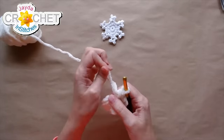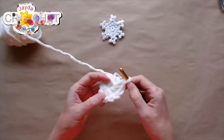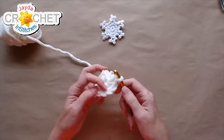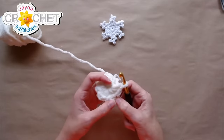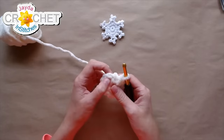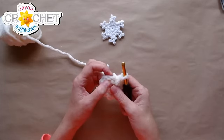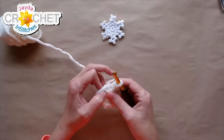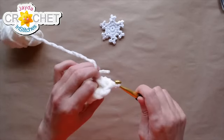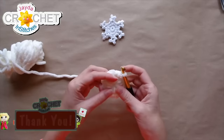That's 12 single crochet into that little circle. I'm going to grab that tail and cinch it shut. I'll count back to make sure I get into the right stitch to join. I'd also like to shout out Nico for gifting a membership before we started — thank you, Nico! I'm going to join with a slip stitch and worry about weaving in that little tail later because this is quite the experiment.